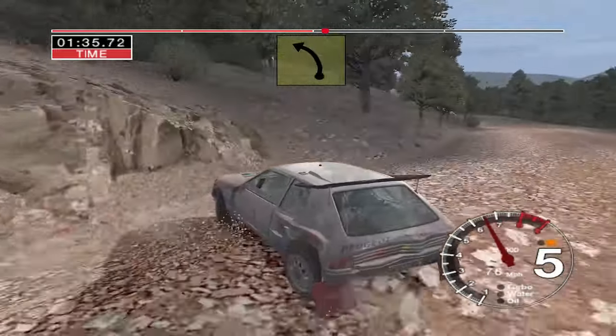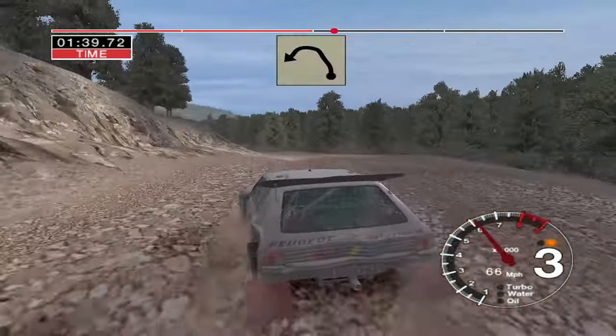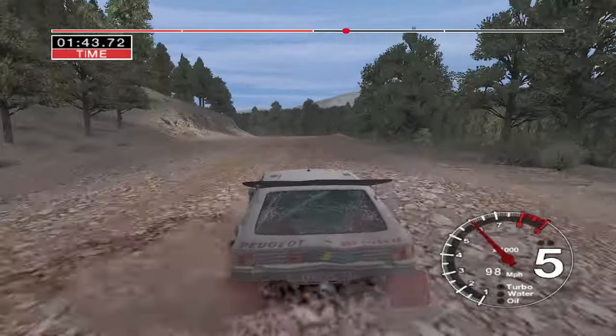And six left tightens to six left, and six left tightens to five over bumps. 30, six left, 30, long two left, opens to long six.